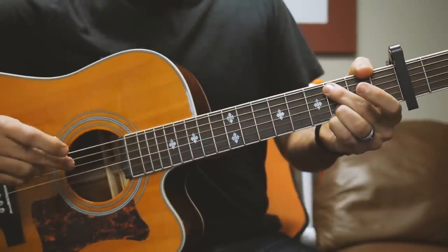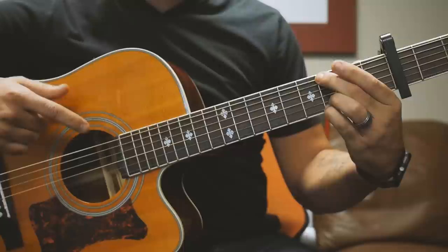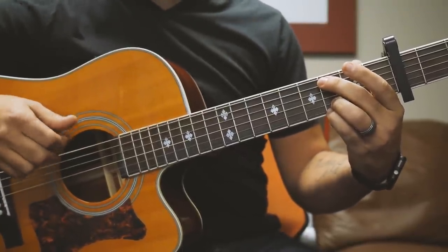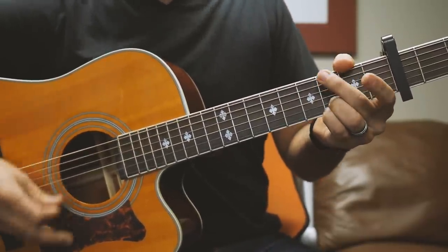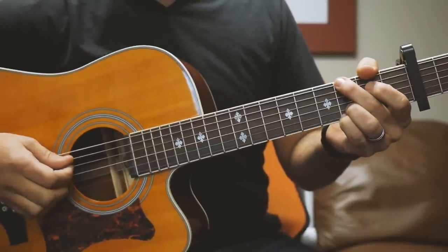Then we're going to switch to the C really quick. All you've got to do is move your finger from the 3rd fret on the low E to the 3rd fret on the A, and then mute the low E string with the meaty part of your finger. The second time through, we're going to do that little riff from the intro.